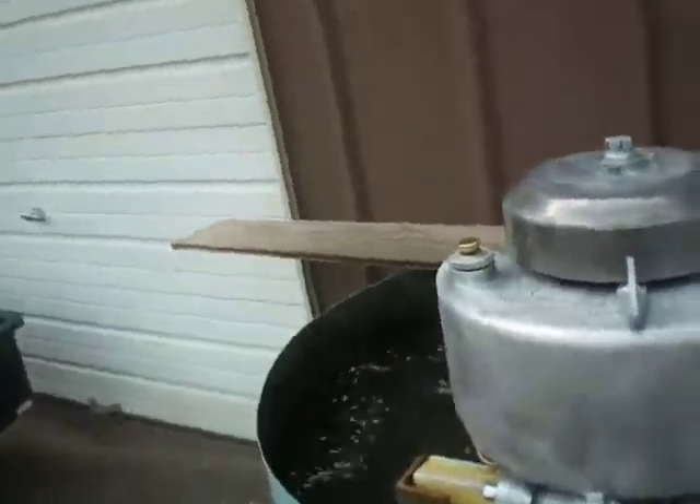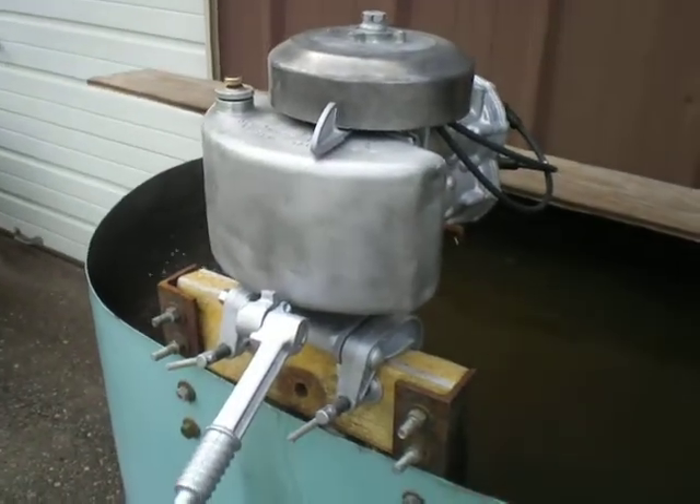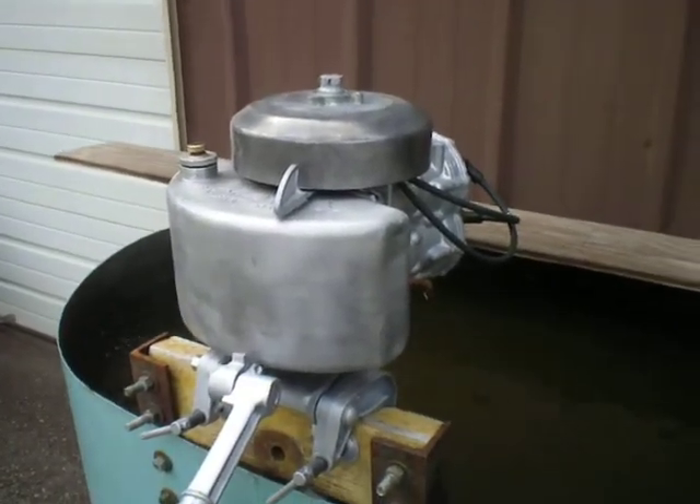Well anyways, I had it run about 20 seconds on the workbench. Of course it wasn't in the water. Thanks for watchin'.